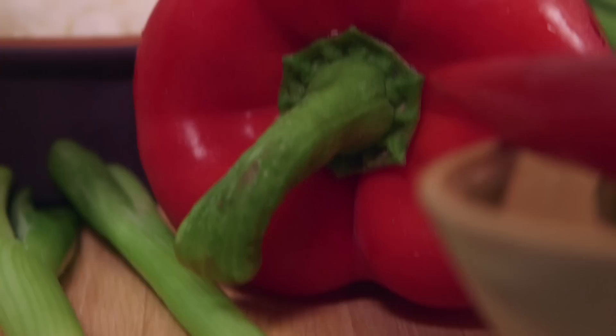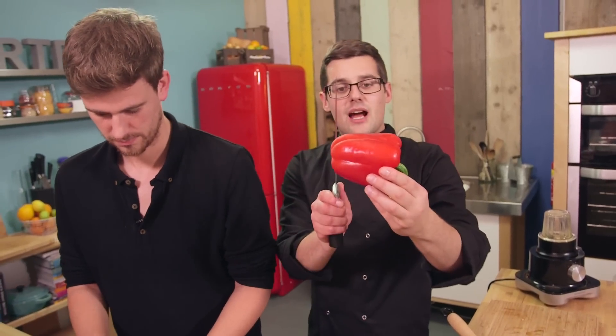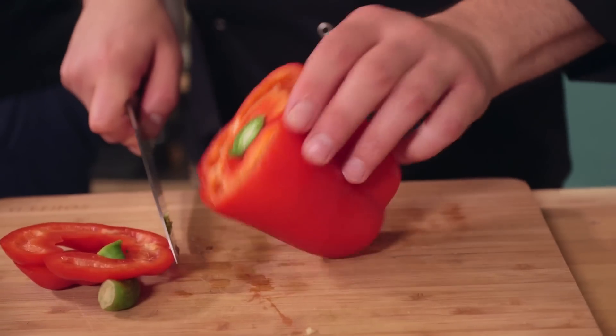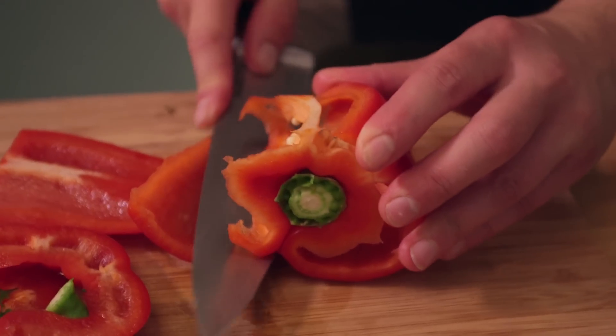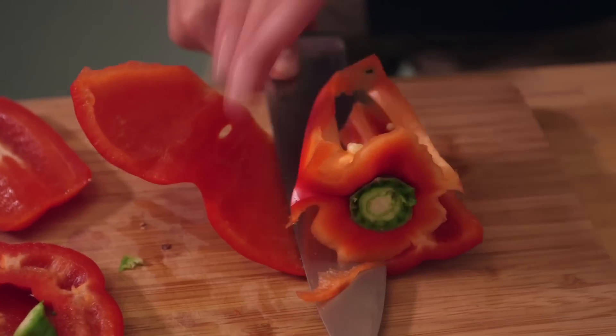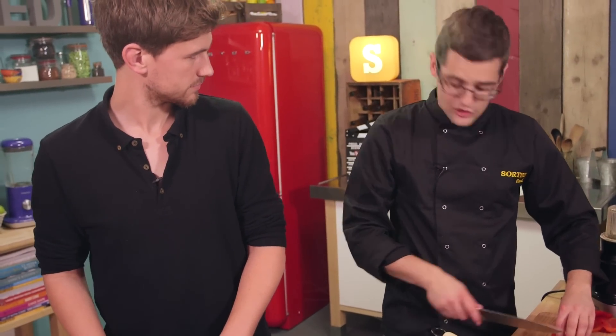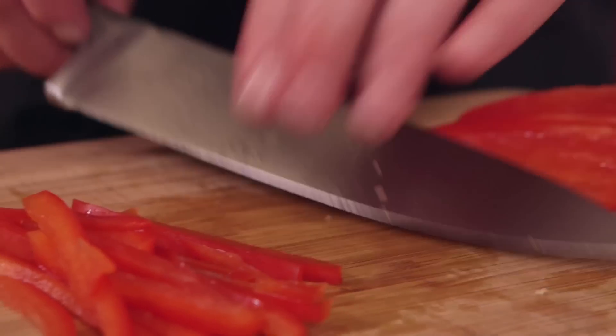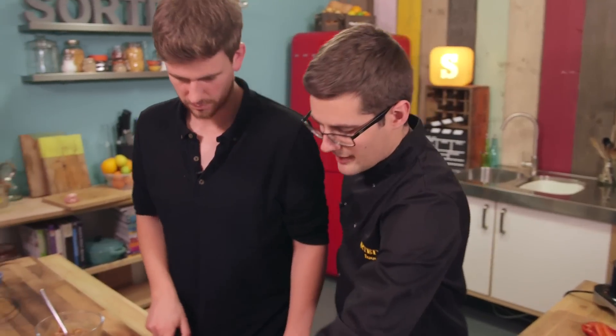Top advice on pepper — minimise the waste. Cut the bottom off, then the top off, then down one side and carve all the way around. It means all the seeds come out in one, and then you can slice everything into small matchstick-like pieces. Don't let the knife leave the board — you're rocking back and forth — and you end up with awesome little julienne. There's our pepper and onion done.